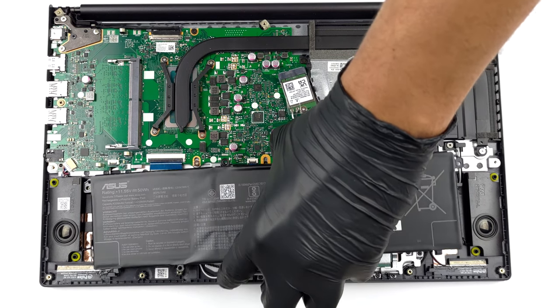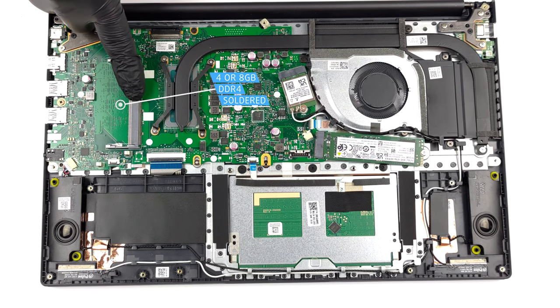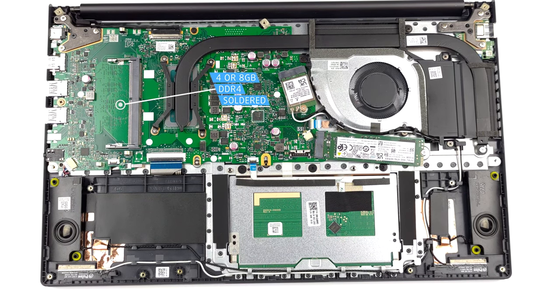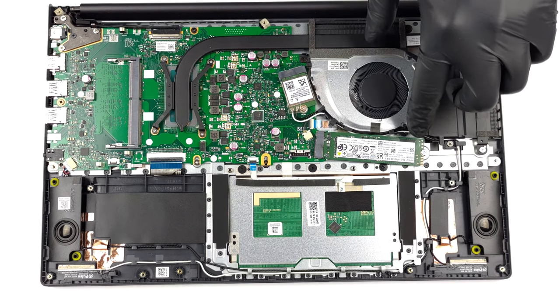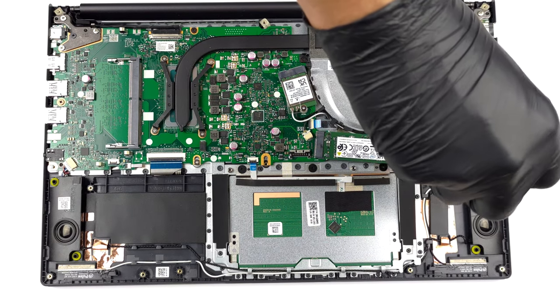Memory wise, you will get either 4 or 8GB of DDR4 RAM soldered to the motherboard. If you need, you can expand it via one SODIMM slot. As for storage, you get one M.2 PCIe x4 slot. It supports both Gen 3 and Gen 4 SSDs.